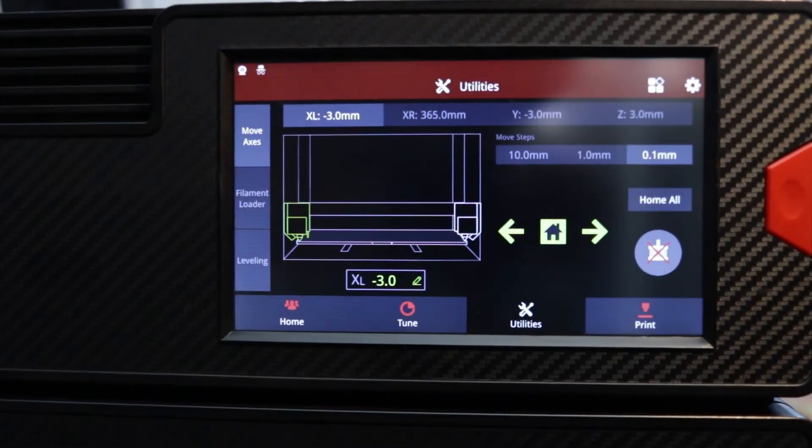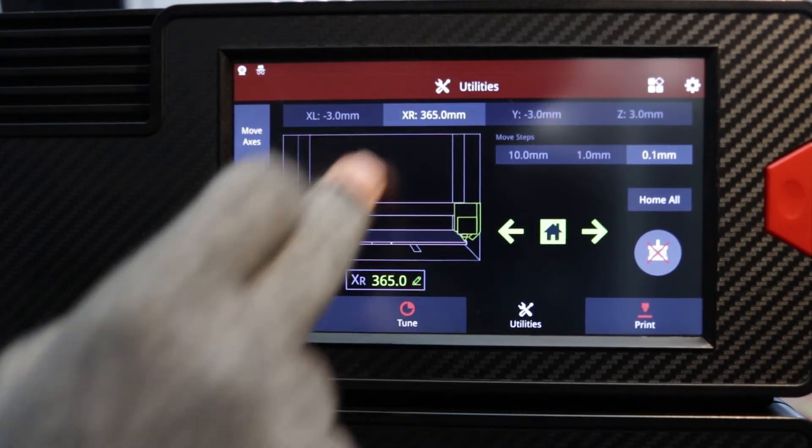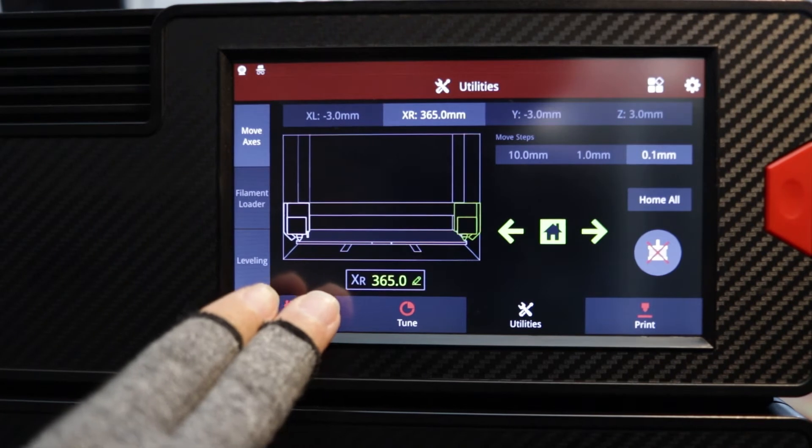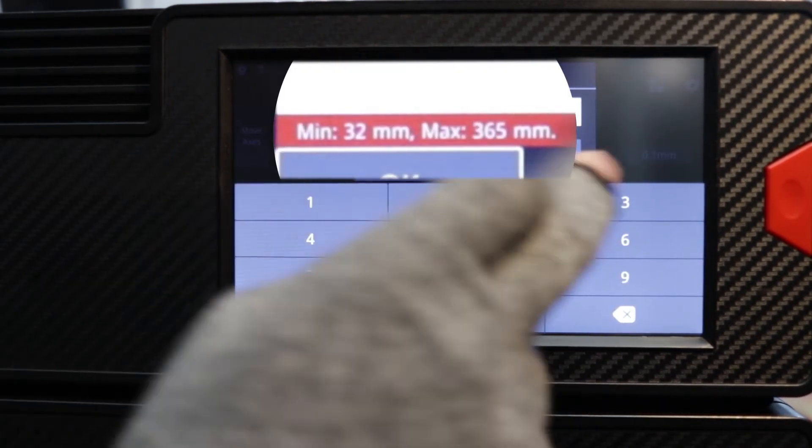Let's investigate why coordinate 334 is an issue for our left printhead by examining our right and left travel parameters. Let's jog the right printhead to find our minimum and maximum printing travel range. Outstanding — 32 to 365.